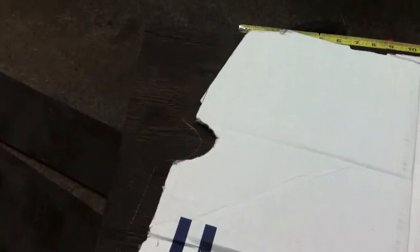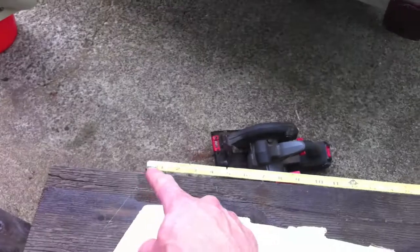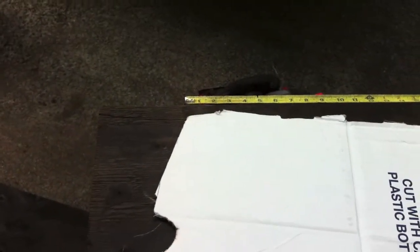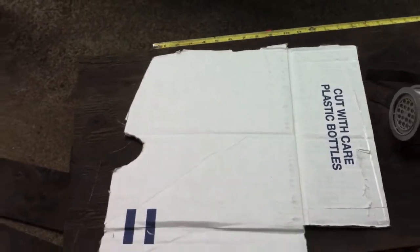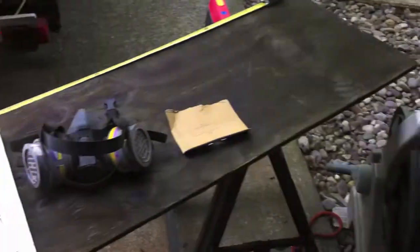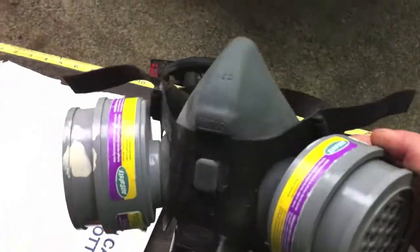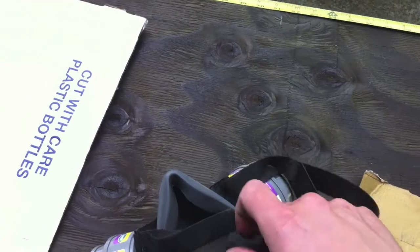I took my template and transferred it right to this three-quarter inch pressure treated plywood, then flipped it over and transferred it to the other side. I make sure the measurement I want is on that side and the same on this side, and I fudge the angle to hit that line. I went bigger rather than smaller, and when I cut this, always use purple respirator cartridges because this stuff is nasty - it's poisonous and will make you sick.